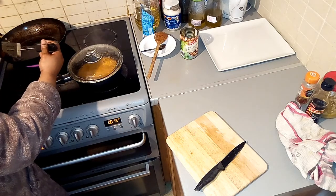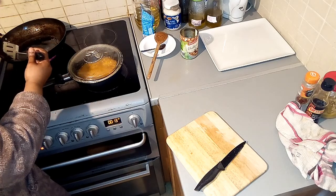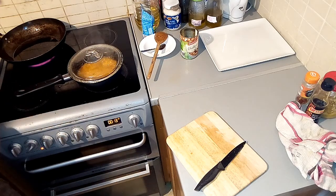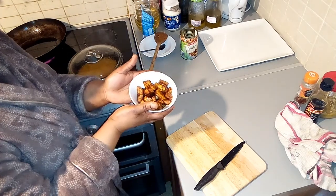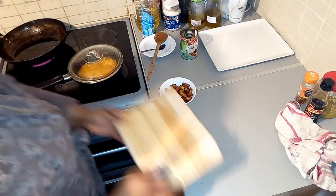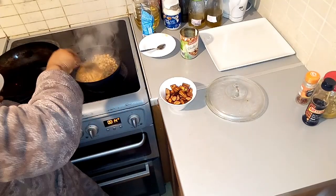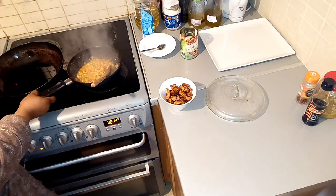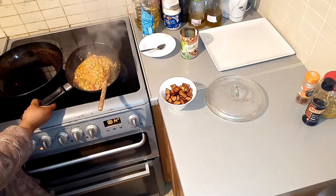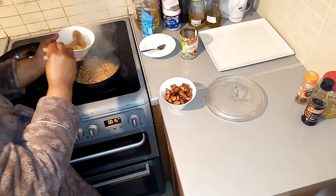My plantain is done — I have to take it out. My chickpeas is done, and as you can see it looks nice!